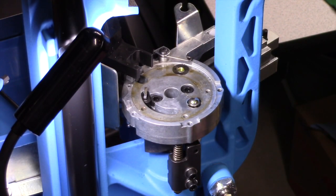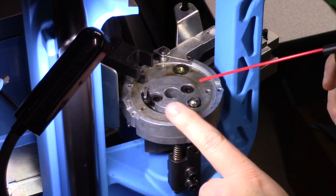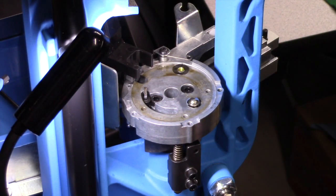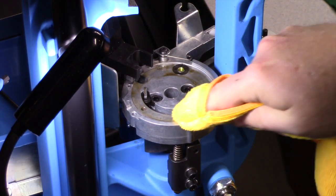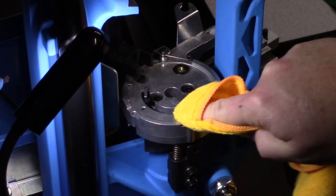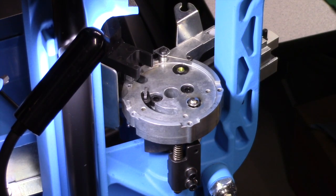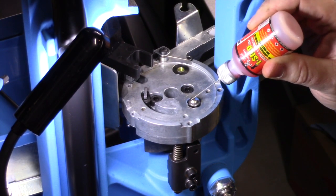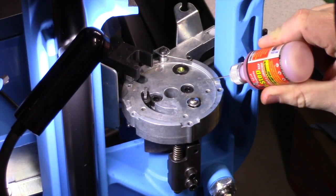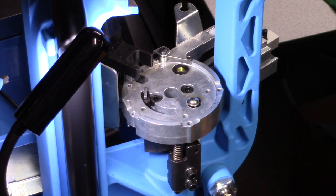Now that the shell plate is removed, this is a good time to get in here and do some inspection — make sure everything looks good. Take some compressed air and hold down this detent ball because there may be some powder that's gotten down in here. Get a towel and wipe everything down real good. One thing I like to do is take a little CLP and put a few drops on our index ball for lubrication, and then a couple drops around where the shell plate rides, before we put this back together.